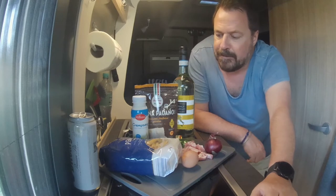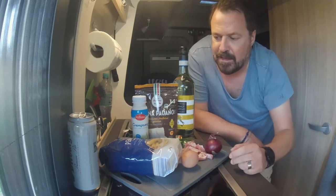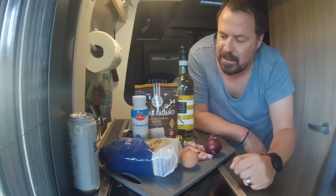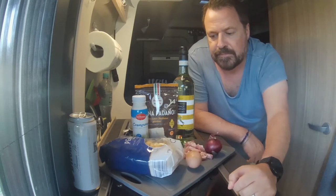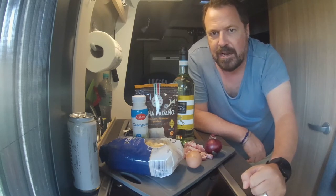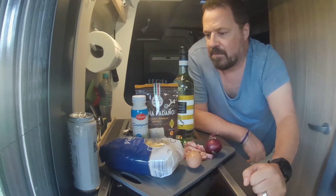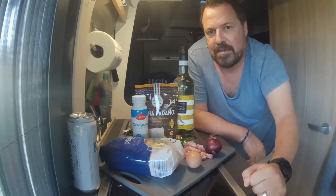Wichtigste Utensilie ist natürlich Wein für den Koch, den brauchen wir aber später. Was haben wir? Wir haben ein Ei, eine Zwiebel, Speck, ein bisschen Crème Fin, geriebenen Hartkäse und eine Penne. Das alles werde ich zubereiten in einem Pot. Bei anderen hat es geklappt, warum soll es bei mir nicht klappen? Zur Not wird der Wein weiterhelfen.